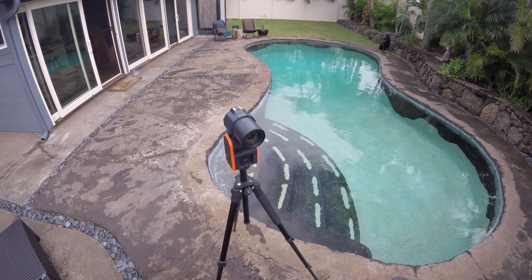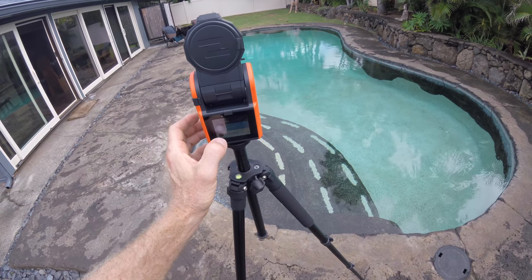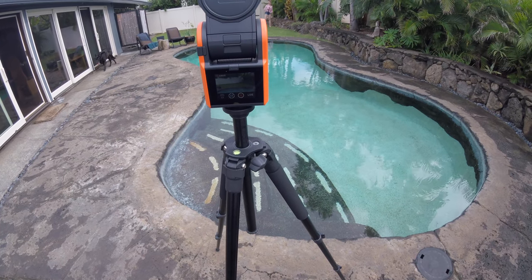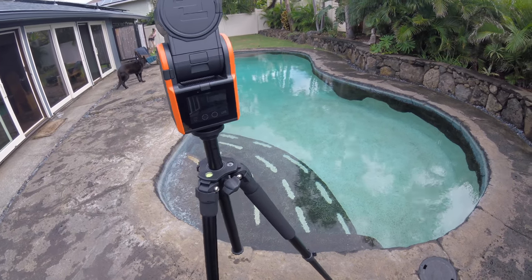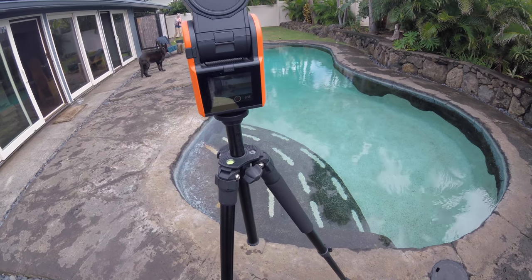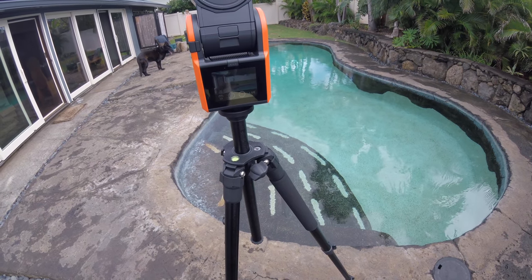So I moved it, recalibrated it, and set up the tracker again. This time I asked my daughter to go with the tracker and walk back and forth so I could test it again — first slowly, then faster. I tried out a couple different settings: tighter focus, wider focus. You can position the person in the field of view of the camera — bottom left, bottom right, center, and so on. It all worked pretty well.